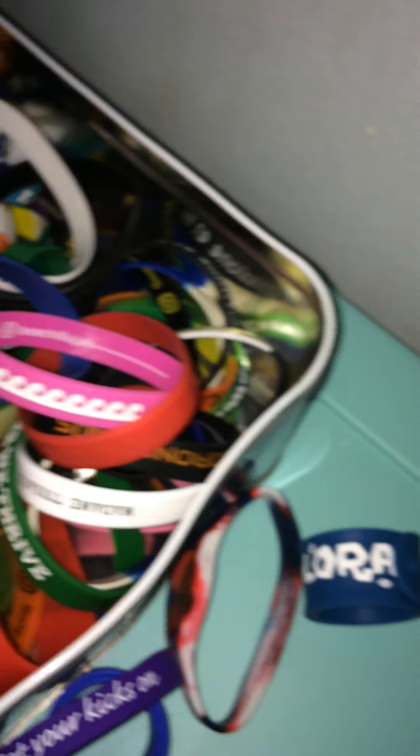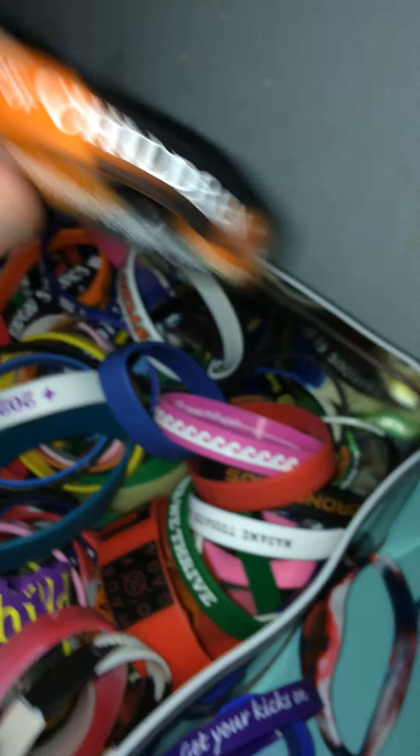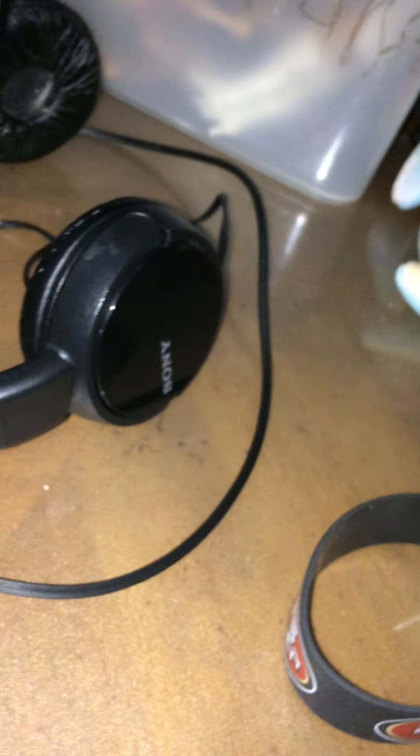I don't know if my other one's like this. But this lettering's right side up where the lettering on the inside is upside down. So I don't know, that's actually pretty interesting. Let's see if I can find one out in the blue to look at real quick. Oh, here we go. Nope, this lettering's right side up. So yeah, I don't know what that's about. But it doesn't matter.